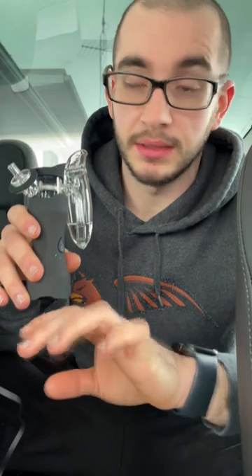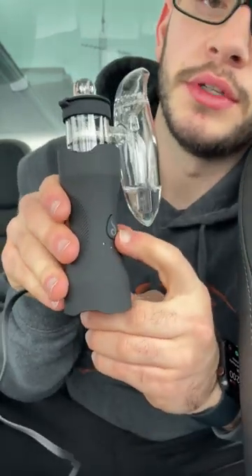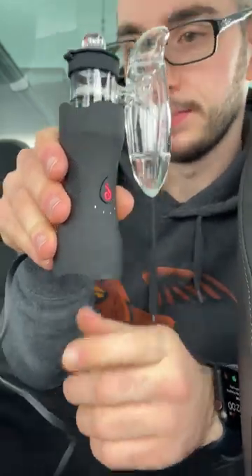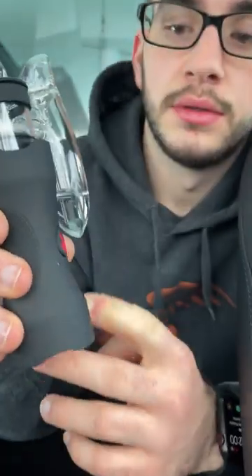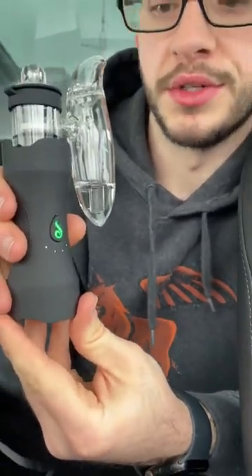Starting on blue. Cap it up — this fits very nicely. Now just hold the button for three seconds, you'll feel a vibration and it'll light up. Red means it's heating. We're getting vapor production, and then it will turn green when it's good to go. It will vibrate — cheers guys, we're ready.